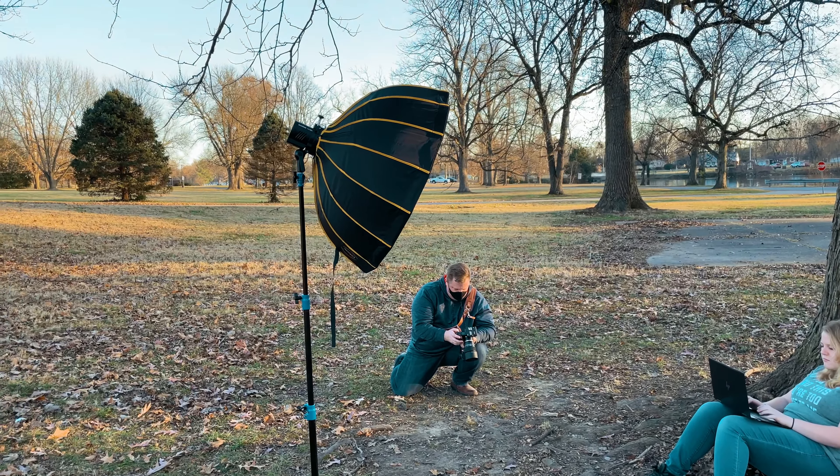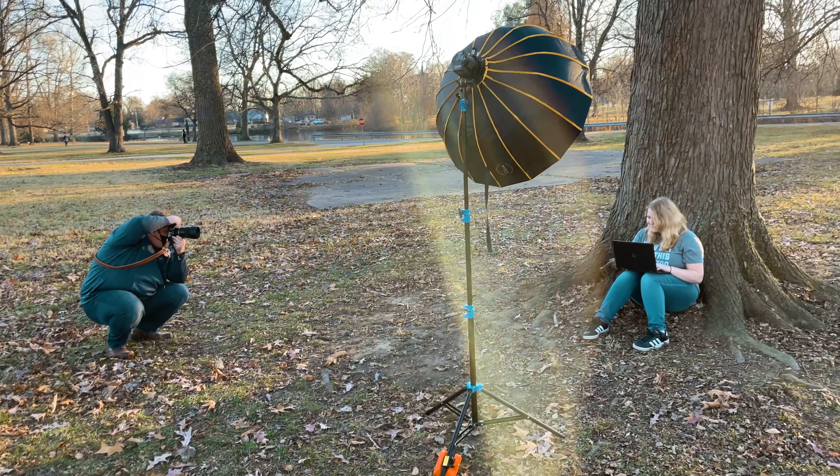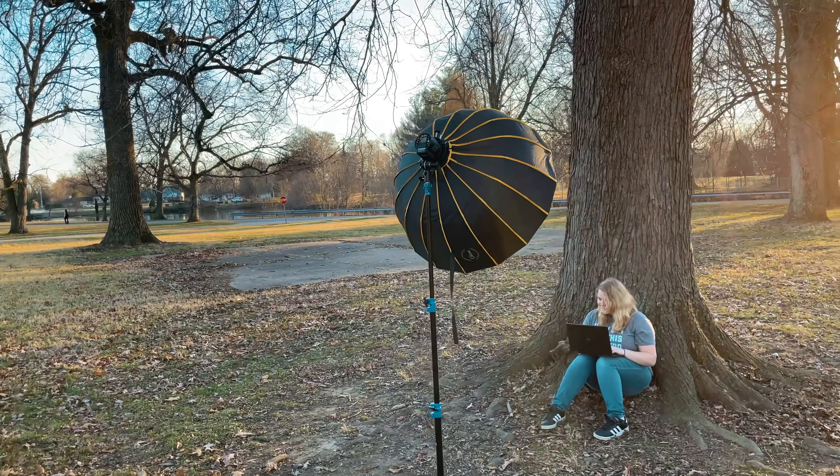While I've used the AD300 Pro in various settings, for this video I decided to take it on location to a local park. During this shoot I used it as the only external light source other than the natural ambient light, and I paired the strobe with a modifier and mounted it to a light stand.